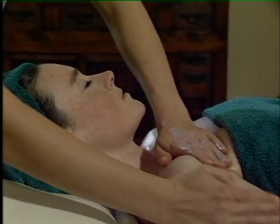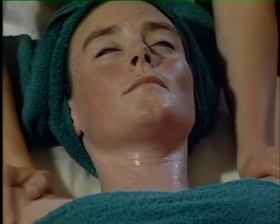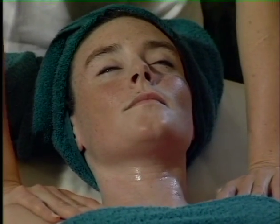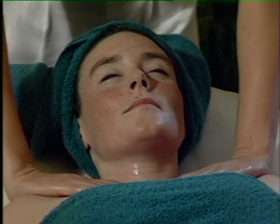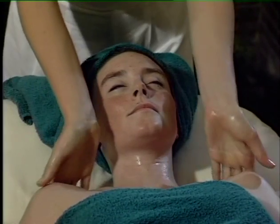Then you can massage down and around the front of the chest, sweeping the hands across the shoulders. Just asking your partner to take a deep breath in please, Natalie. And breathing out, then just gently relaxing and easing those shoulders. Sweeping the hands underneath.